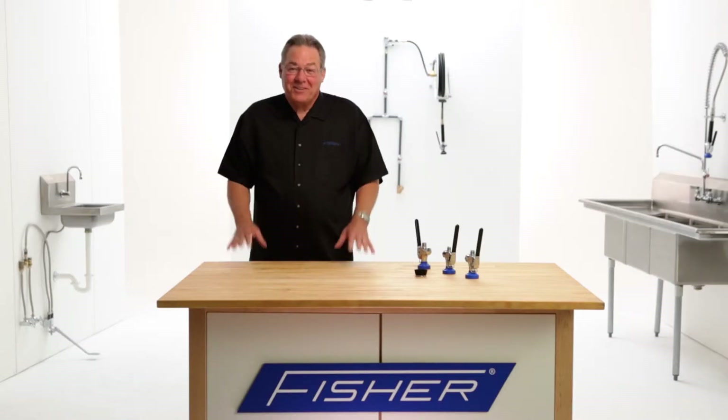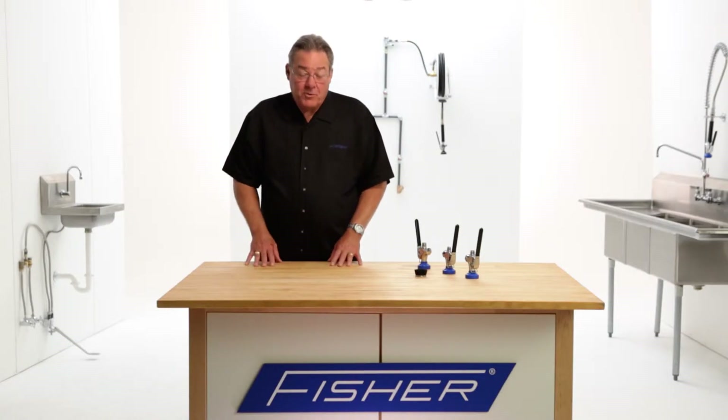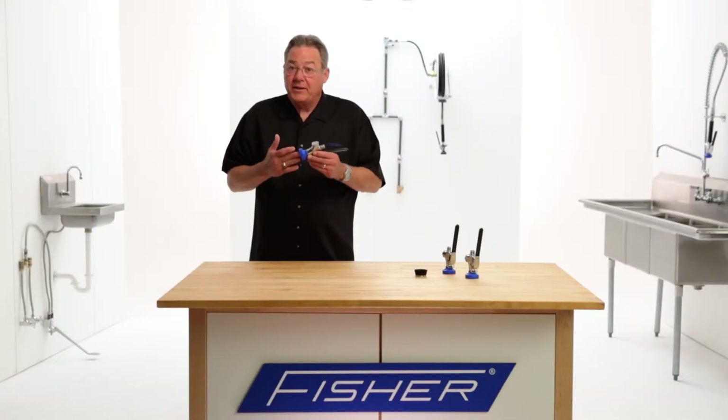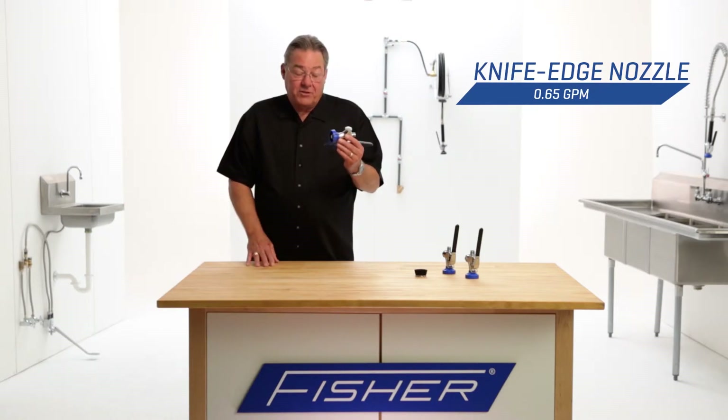So what's the difference? The Fischer Ultra Spray Plus uses 1.15 gallons per minute and does a great job of blowing garbage off of plates. Whereas the Fischer Ultra Spray 7 Plus uses 0.65 gallons per minute and far exceeds the EPA and WaterSense standards of 1.28 gallons per minute.